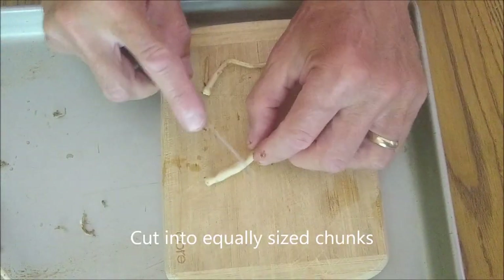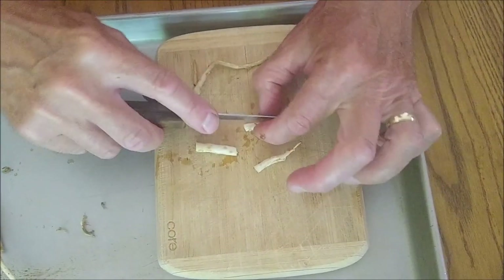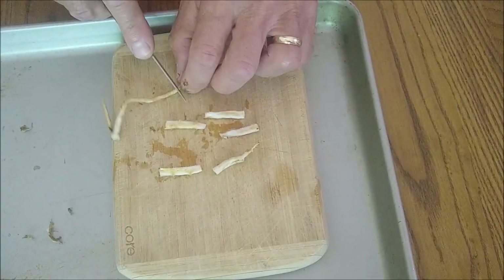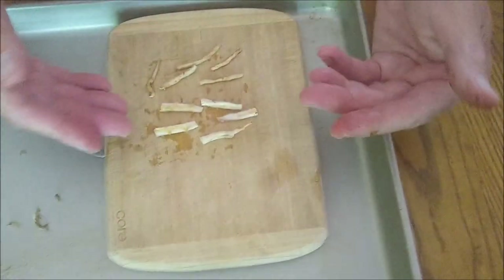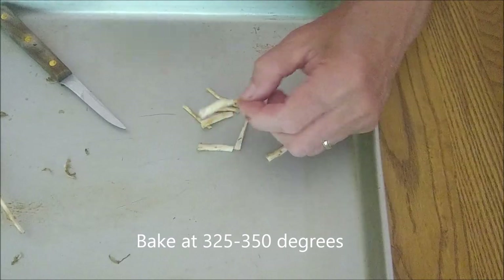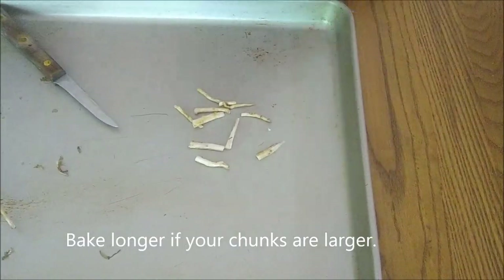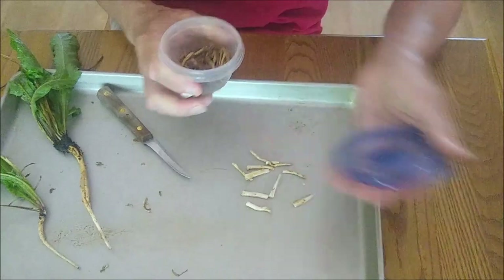The next step is pretty simple: cut the roots into about one-inch chunks and try to get them to a uniform size — cut the bigger ones in half so they bake more uniformly. Put them on a baking sheet; you don't need to oil it. Bake in a 325–350 degree oven for about 10 to 15 minutes. When it starts to smell like brownies, you know you're getting close to having them done — you want to make sure they're dried up.